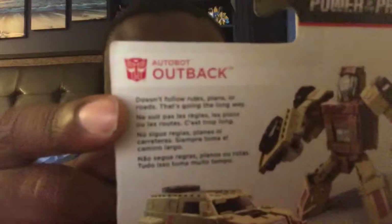With Outback's message — let me read it. It says Outback doesn't follow rules, plans, or roads. Yep, that's the message.